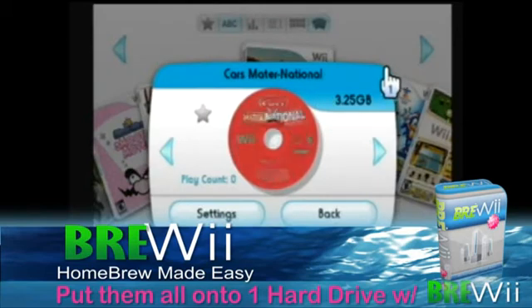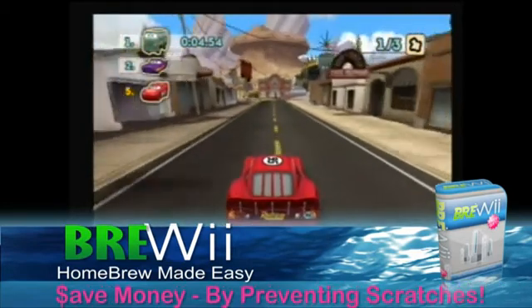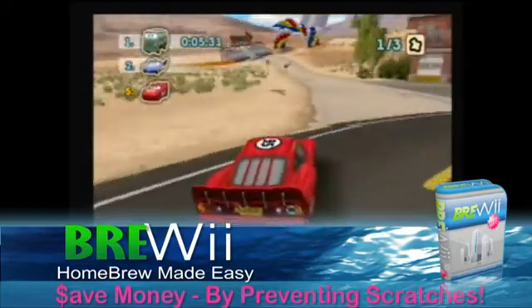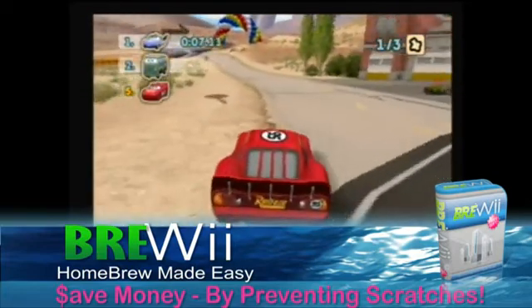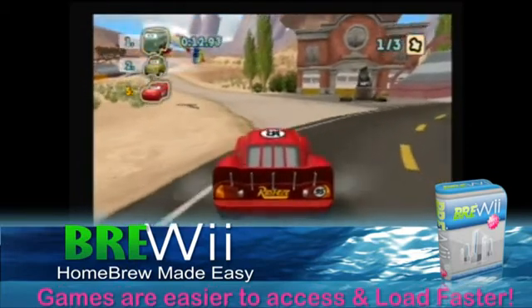With free software and our easy-to-follow videos, you'll be able to back up all of your Wii games. With all of your games on a hard drive, you'll be able to save money by preventing scratched discs.